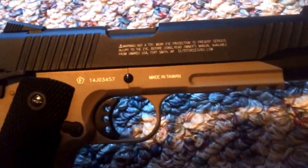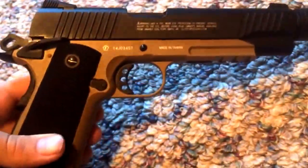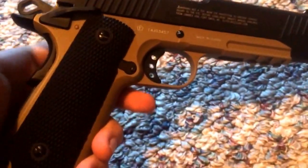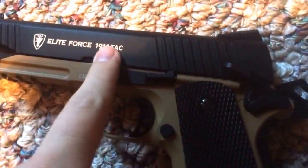These are the trademarks on the side of it. That's the right side of the gun. There's the back of the mag release, and the other side of the trigger. There's the ambidextrous safety, and there's the left side of the gun where it says Elite Force.